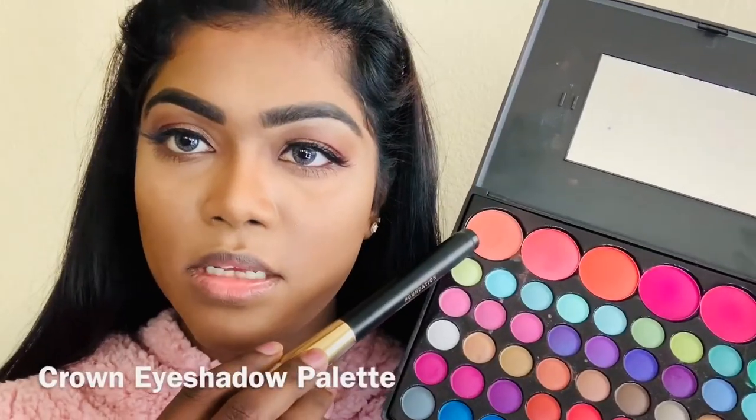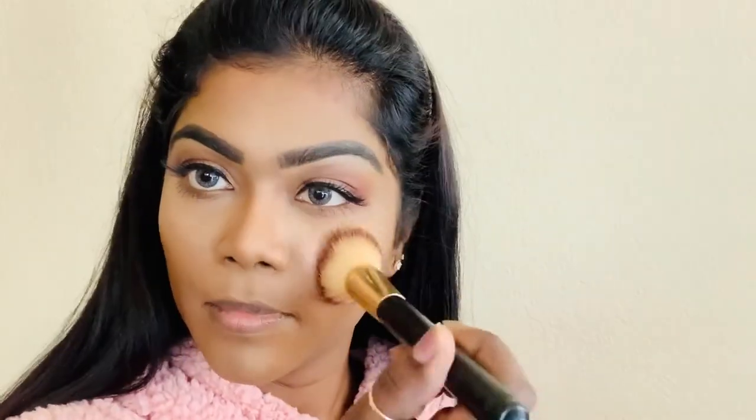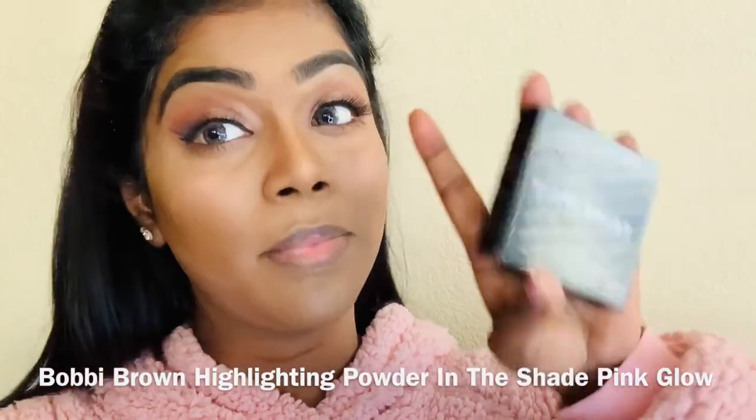And now I'm going to use this shade for my blush — this is the Crown Eyeshadow Palette. And now I'm going to put some highlighter. This is the Bobbi Brown highlighter in the shade Pink Glow.